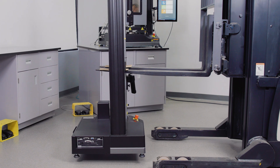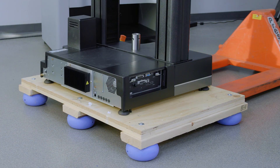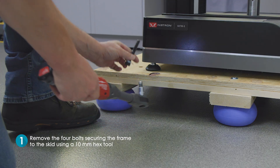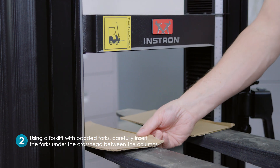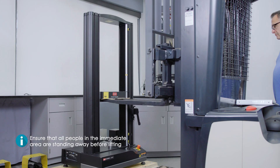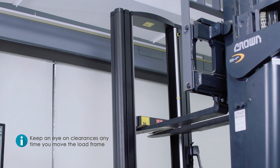The crosshead method can be used to transport the load frame to the site location or to lift the frame onto a work surface. After moving the testing system via the shipping skid method, the first step is to remove the four bolts securing the frame to the skid using a 10mm hex tool. Then, using a forklift with padded forks or protective material between the forks and crosshead, carefully insert the forks under the crosshead between the columns. Ensure that all people in the immediate area are standing away before lifting. Be mindful of your surroundings and keep an eye on clearances any time you move the load frame.